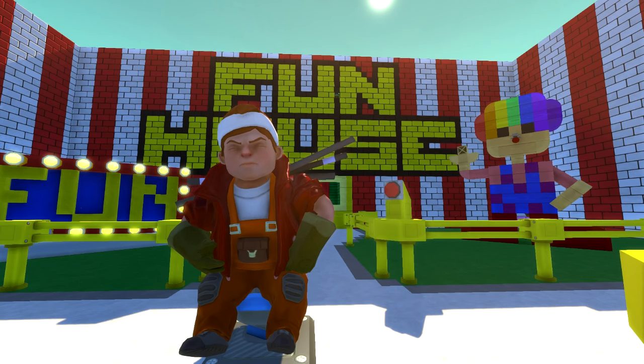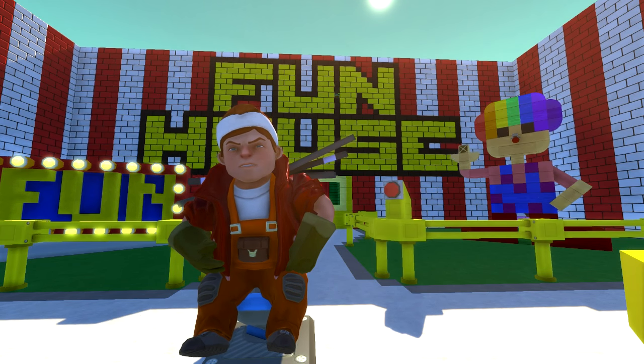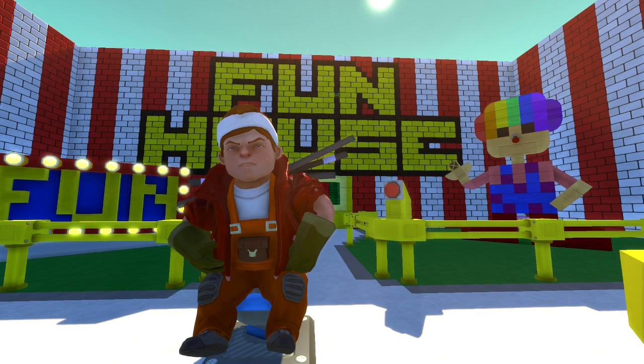What is up everybody? Mr. Miola here back with another Scrap Mechanic video, coming at you again with another community creation today.